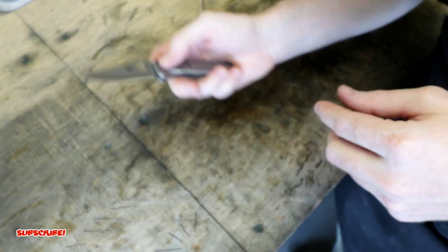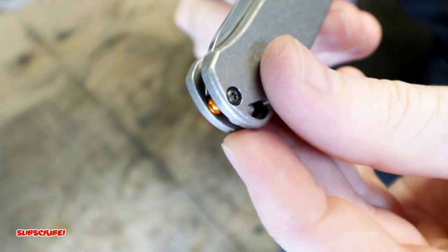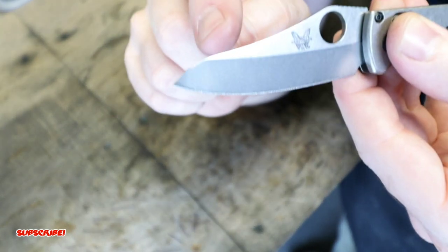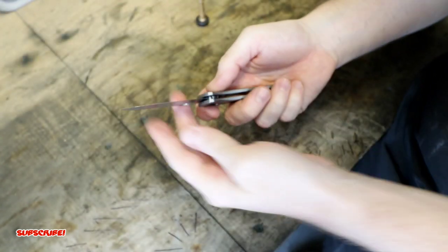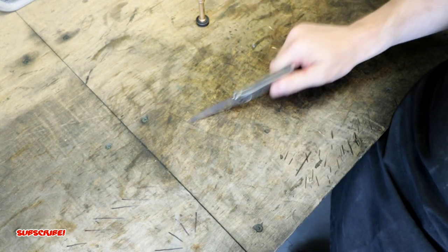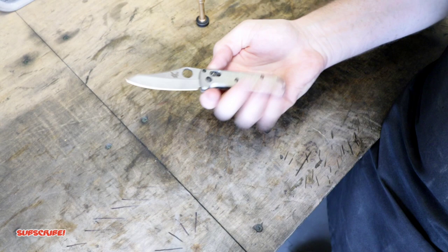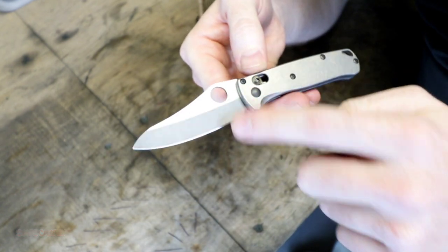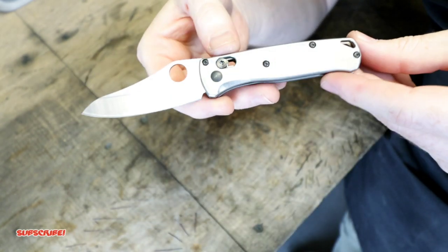The tip almost sticks out the end, so what I'm going to do is remove just a little bit of material off the top of the blade where it swoops down, so I don't have to worry about getting stabbed by the tip when the knife is closed. Let's give it the whack test and make sure it doesn't close on us — it's locked in there, so I'm going to call it a success. Now I'm going to etch and stone wash the blade and meet you up in the studio for a closer look.